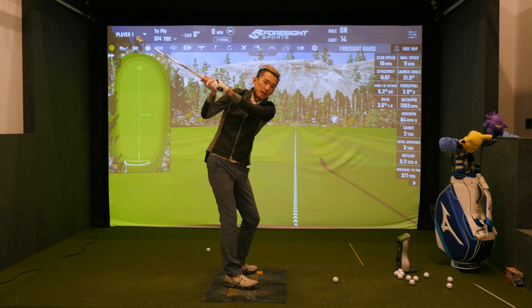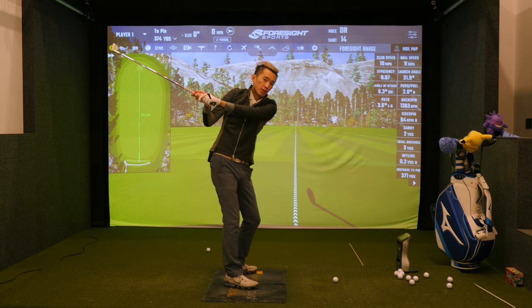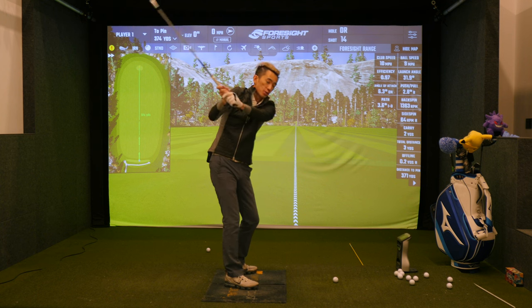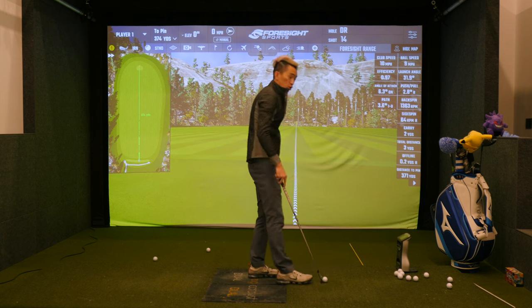Club head outside or in front of the body versus club head behind the body. If you're getting the club head outside the body — in front of the hands early in the downswing — it's going to cut across and come this way, which we just showed. So we want to make sure we do the opposite.